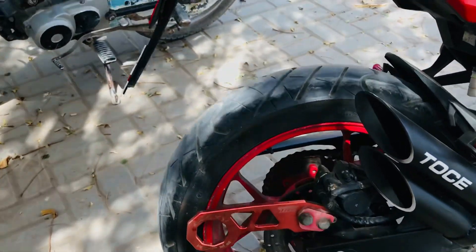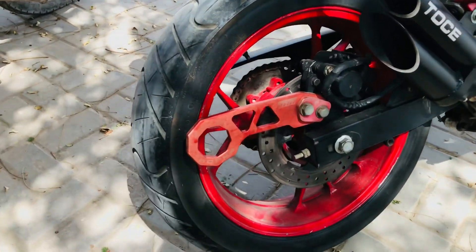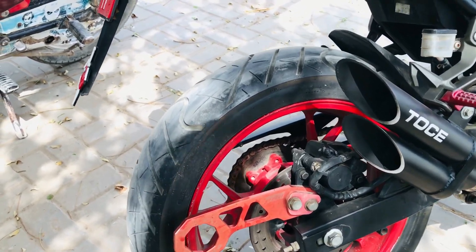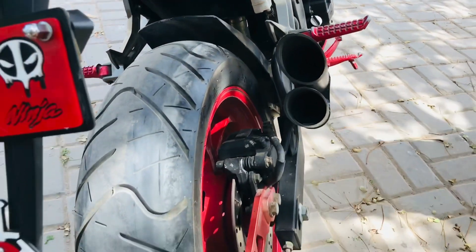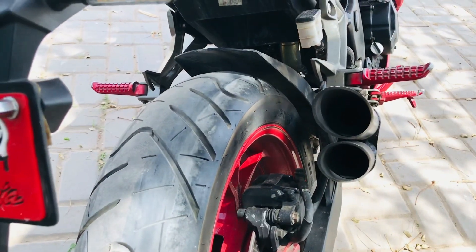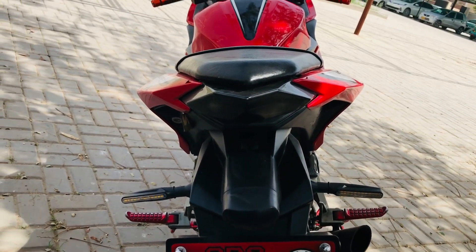With the mono shock, the rear wheel gets great support. There is also a strong braking system. The rear wheel size is 150/70-17.